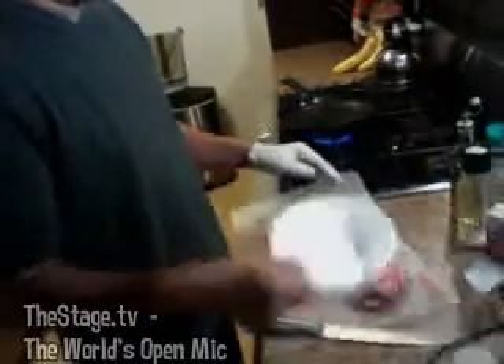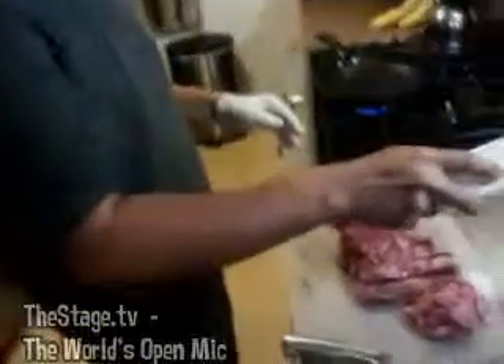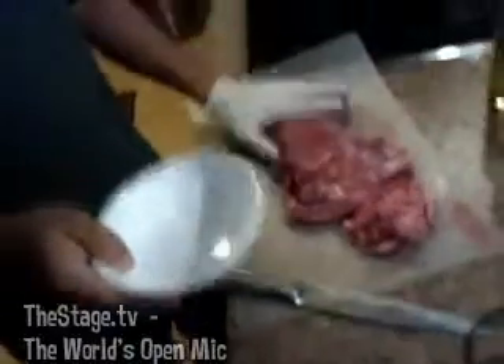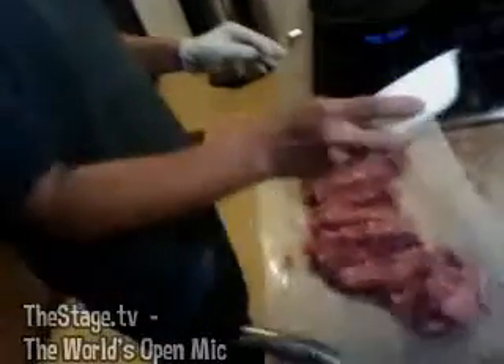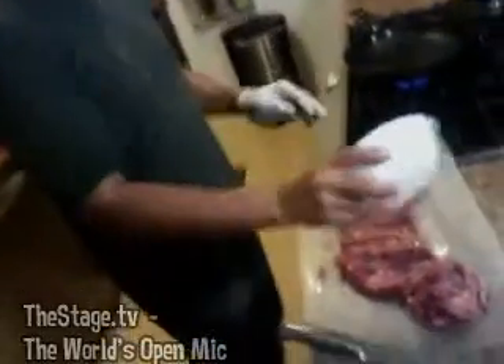I already grated up my sea salt, so I'm gonna go ahead and sprinkle it on here. This is the best you guys will ever have — I promise you, people will think you spent hours preparing this. Gonna flip it over, salt the other side.